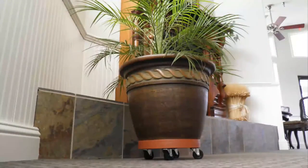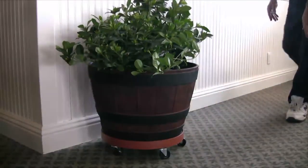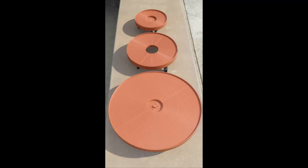It's easy to rearrange any area with the right combination of plants and flowers. From heavy wooden buckets to ceramic and clay pots, plants move with ease with the heavy-duty plant dolly. The plant dolly comes in many sizes, just perfect for your specific needs.